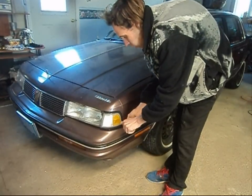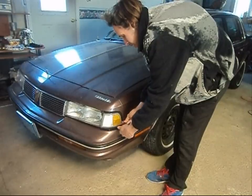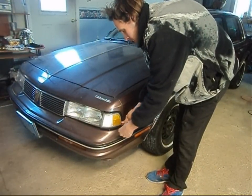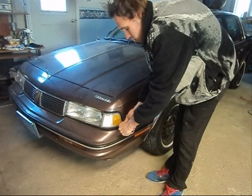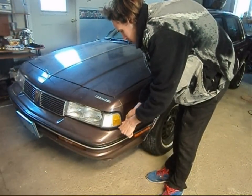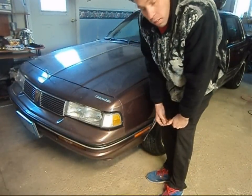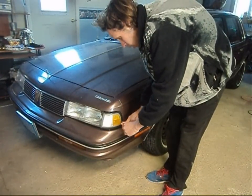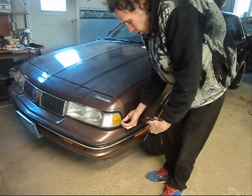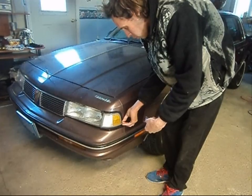I know a lot of you Chevy enthusiasts subscribed to my channel probably don't much care for the Cutlass Ciera or Chevy Celebrity vehicles. I'm sure a lot of you are probably wondering why in the hell are you bothering stripping a car like this and painting it? Well, it is a classic GM car, or at least it's going to be in a few years. And in my opinion, it was a good car — I never had a problem with it.